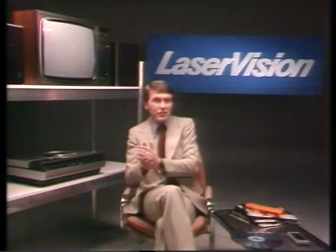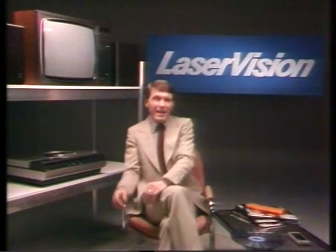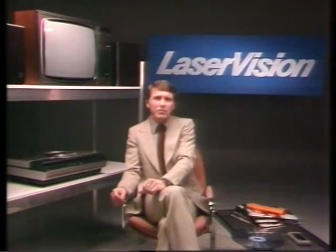Hello. We're very glad you've expressed an interest in hearing more about laser vision. I'd like to tell you some of the more important things about the system and answer a few of the questions that we find people most commonly ask.